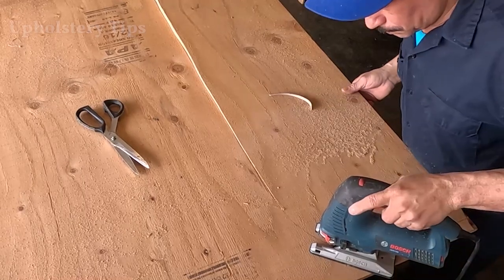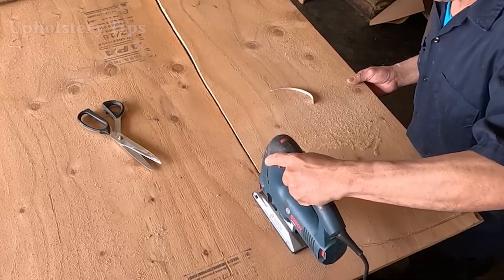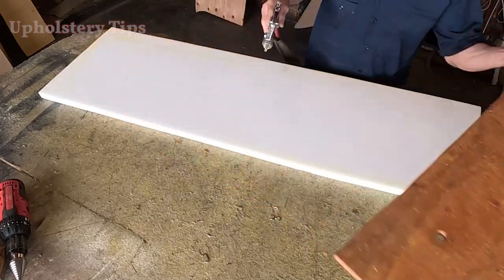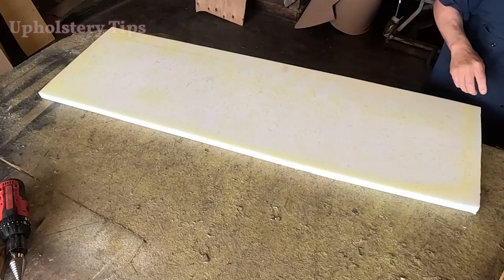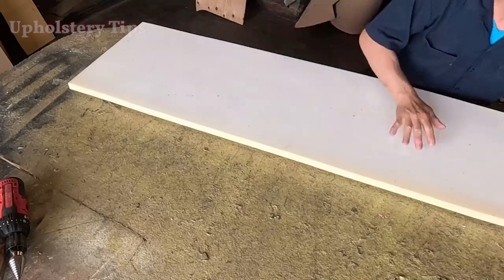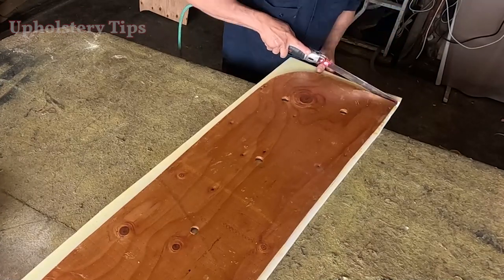Slowly but surely — I got that part for the bottom cushion. I didn't show you how to varnish — very simple, just get a varnish, get a brush, and put it on at least twice on each side. Then I get a one-inch thickness foam and glue it to that wood. On the front I will give you a half-inch extra, then I will cut it exactly all around.